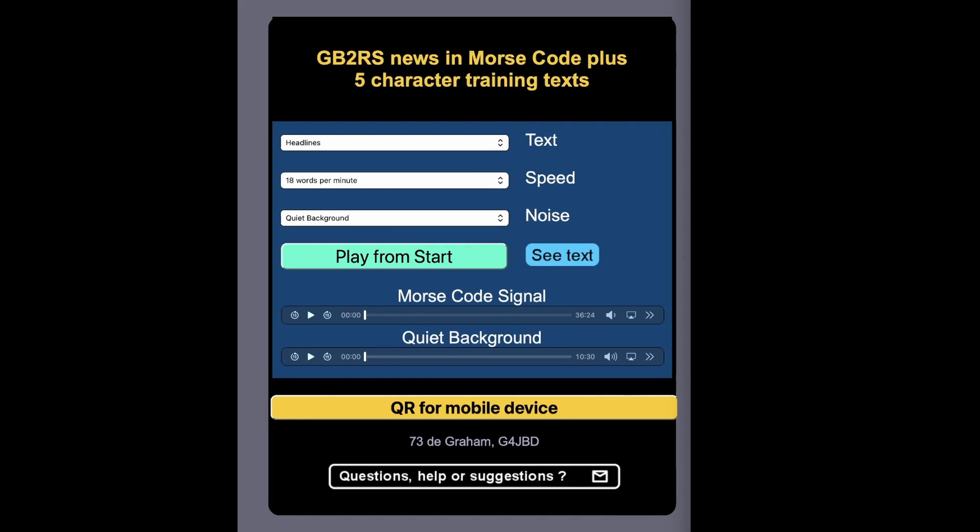I thought what I'd do is show you on screen how it is presented, how it works, and how it may help you in improving your CW speed or the way that you send CW. Graham is obviously a news reader for the RSGB and he seems to read the news on the 80 meter band using AM. It's quite a fascinating QRZ page to look at, but we're going to concentrate on the CW side of it. Graham has transcribed the RSGB news bulletin, which I presume he updates regularly, so that it's now presented in Morse code.